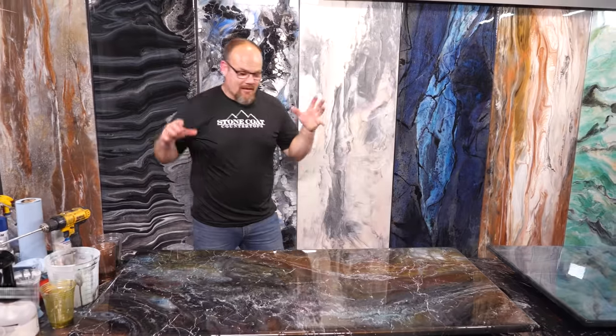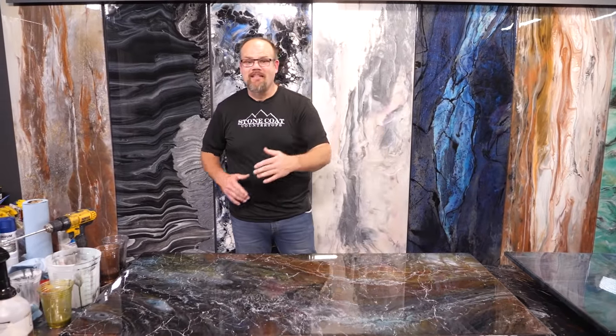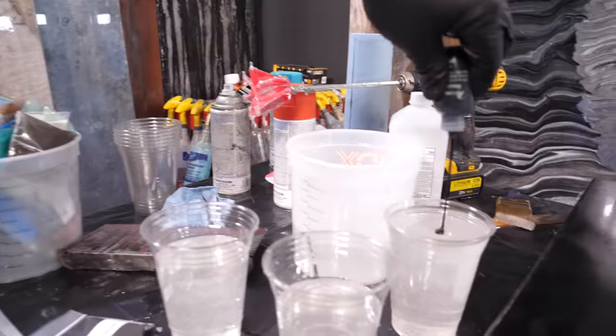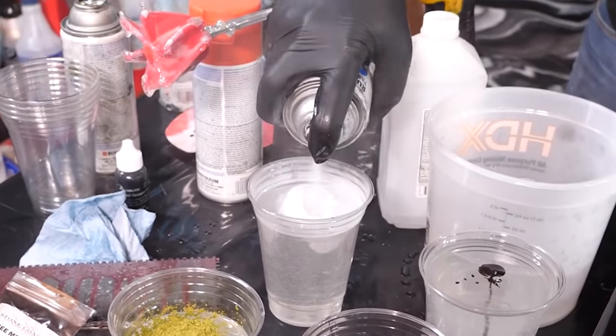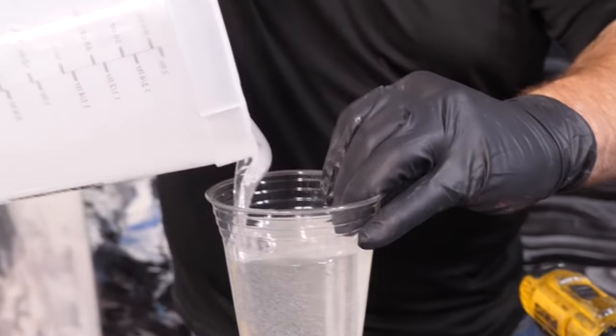Those are so cool. Guys, I'm super proud of this piece that we just made. We actually used a combination of metallic powders, some dyes, we even used some spray paint, and our clear Stone Coat epoxy. I'm gonna show you step by step all kinds of different techniques of how we created this from scratch.